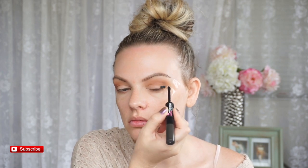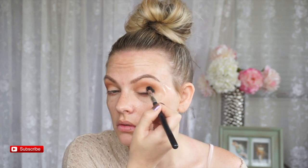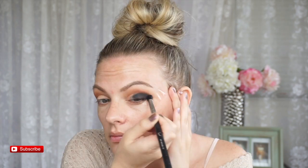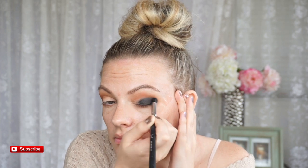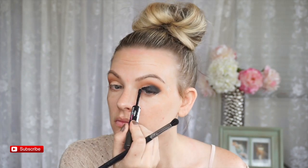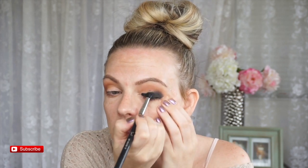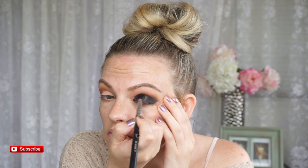Right now I'm going in with the base, and this base makes the black shadow really pigmented. I always go in with a base if I'm using a full black lid, just because I don't want any patchy areas. A lot of bases tend to dry really easily, so go ahead and do it in sections. I just get a dense brush and stipple it, working it into your crease. Then you can work black shadow on top of that to blend it into the crease.